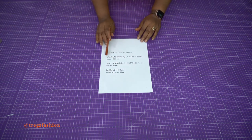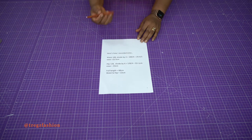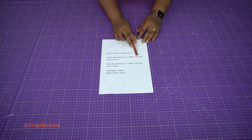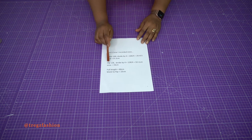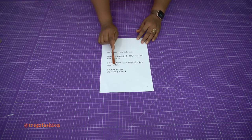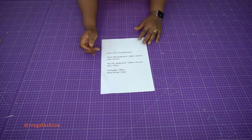Here's how I recorded mine. My waist circumference divided by 4 gives 25 cm, and I added 0.5 cm for ease, so I'm working with 25.5 cm. For my hip circumference, divided by 4 gives 32 cm, and I added 1 cm for ease, so I'm working with 33 cm. My full length is 60 cm, and my waist to hip is 22 cm — the standard measurement.